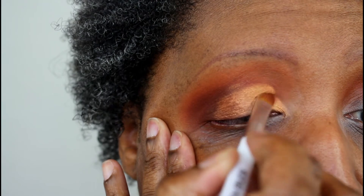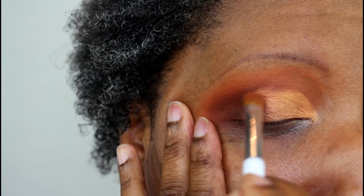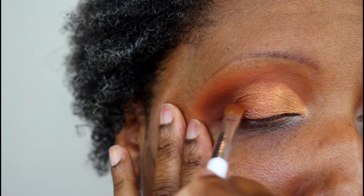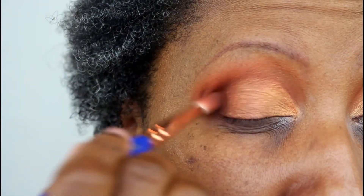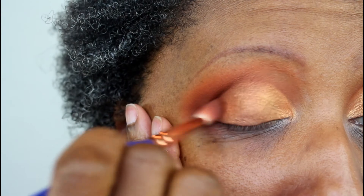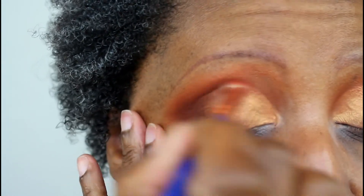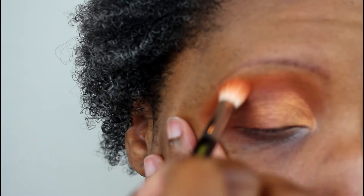I'm tucking Marrakesh right there in the crease, then going back in with Hadiyah to make sure the crease line connects into one even, straight line all the way across. Then I tap and blend it into that Marrakesh shade so you can't see where one shadow begins and the other ends. I go back in with deep Fez to add that intensity back since blending with the lid shades softens it — I like definition in my looks and this dark shadow gives me that.